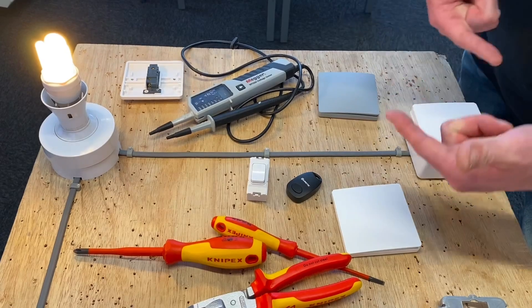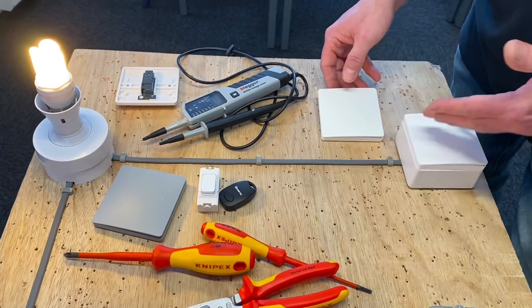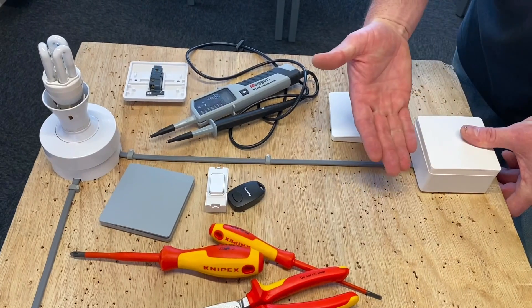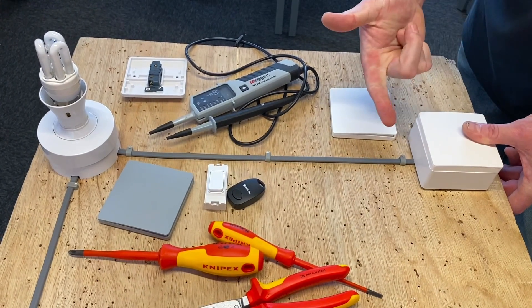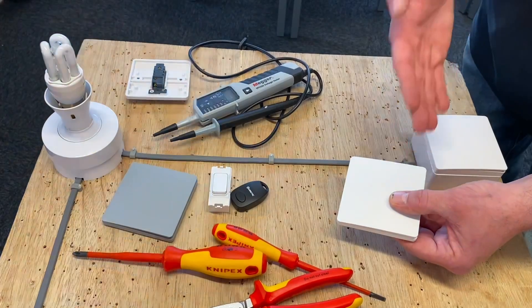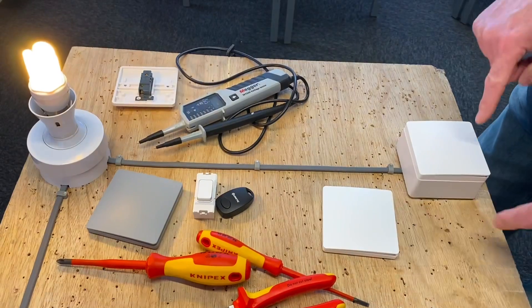Let's operate this switch — that's fine. Let's leave it on. The other switches? Nothing happens, nothing happens. Now let's remind ourselves how we do the pairing process and pair it as two-way. Press and hold for approximately six seconds, wait for the lamp to start flashing — when it starts flashing we're in the pairing process. We operate this switch; it's sending a radio frequency signal. Once it's picked it up, we've got two-way switching.